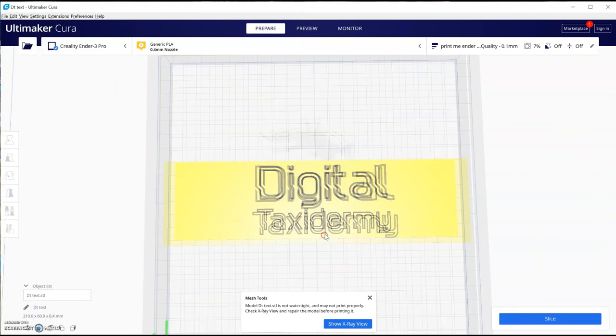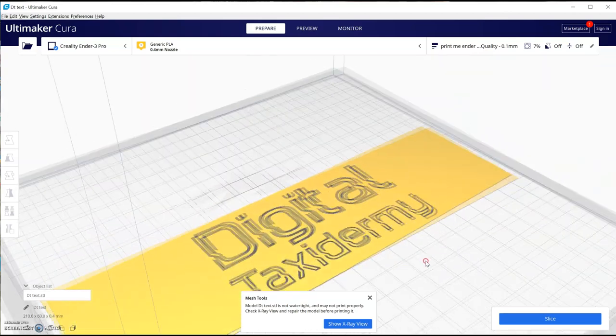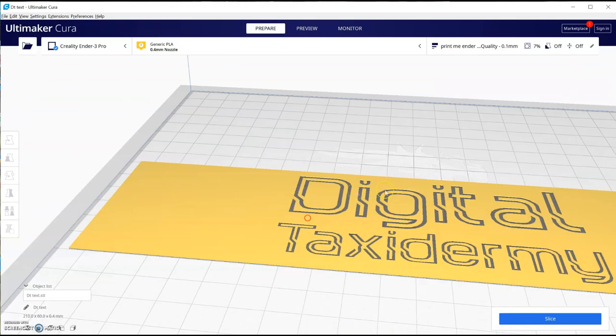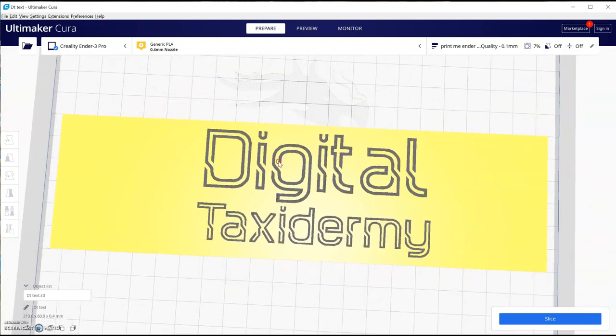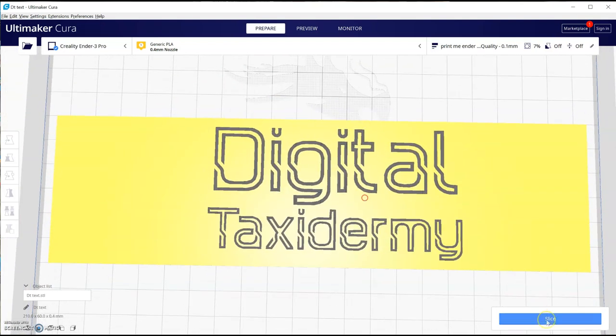It's saying the mesh is not watertight, which normally isn't an issue from 3D Builder, and Cura will still handle it. I'm also going to make sure ironing is off — it's off anyway, which is good, because it's not needed and would just add a lot of time to the print. Slice it and you're done — slice it, print it.